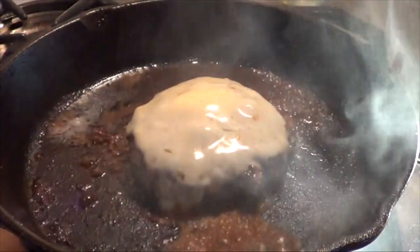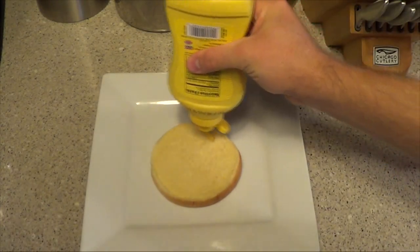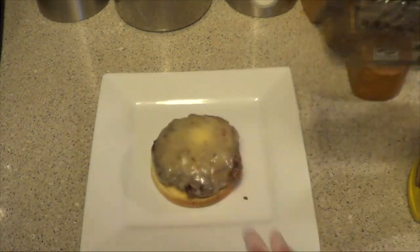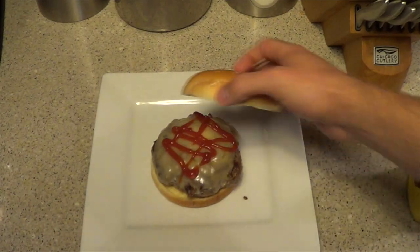The reason we do this is because a few seconds later, it gives us this. Our plating is really simple — put a bun down, condiments and toppings of your choice, whatever they may be, put the burger patty down. More condiments, more toppings if you so choose.